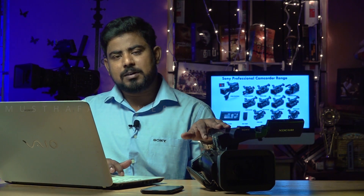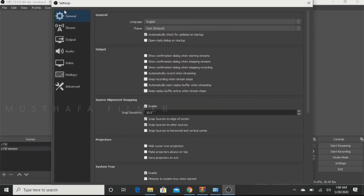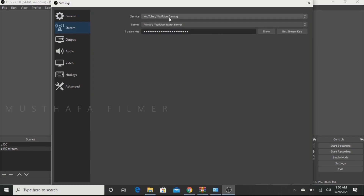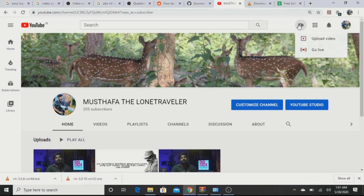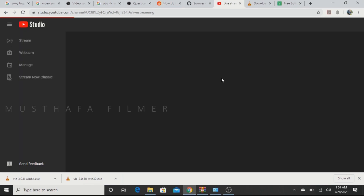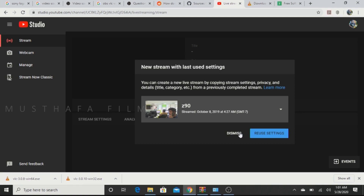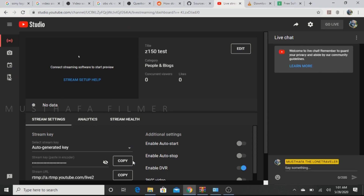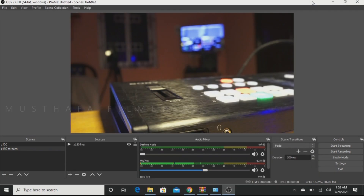Your live feed from the camera is now showing in OBS. Before starting the stream, open Settings. In Settings, go to Stream and select the platform you want to use — this is very important, do not make any mistake or the stream will not happen. Open your YouTube channel, click Go Live, and find the Stream Key. You can reuse a previous stream key or generate a new one. Copy the stream key and paste it into the OBS stream settings, then click OK.